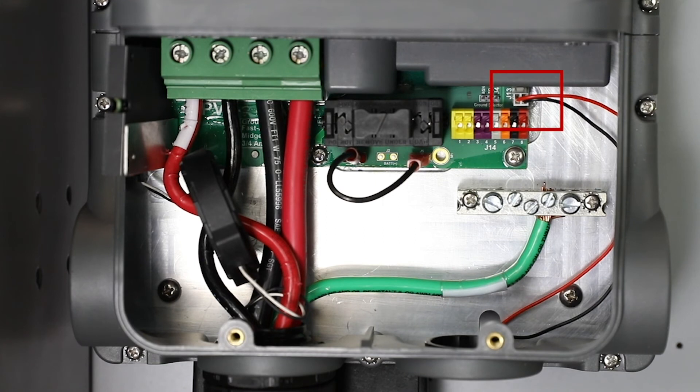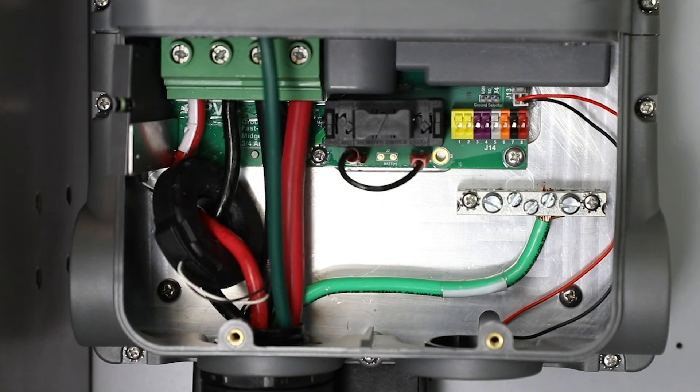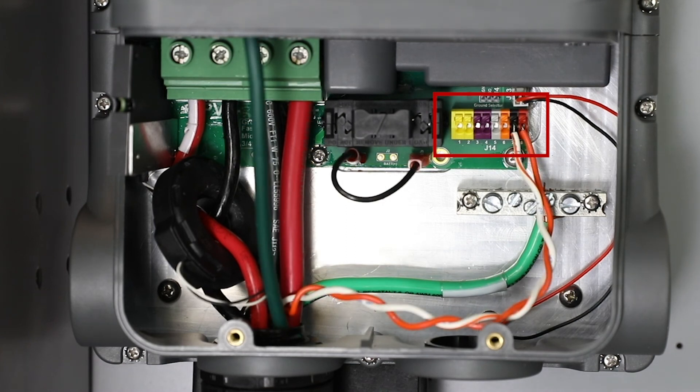Next, ensure the external cooling fan is connected. Connect the remote temperature sensor if it applies, and the communications cable to the hub or device. From the accessories terminal block, connect any rapid shutdown device, auxiliary output, and battery sense wire leads.